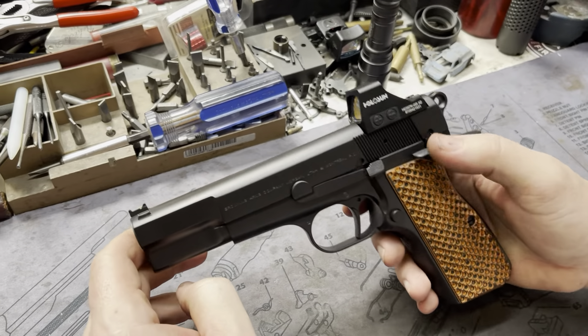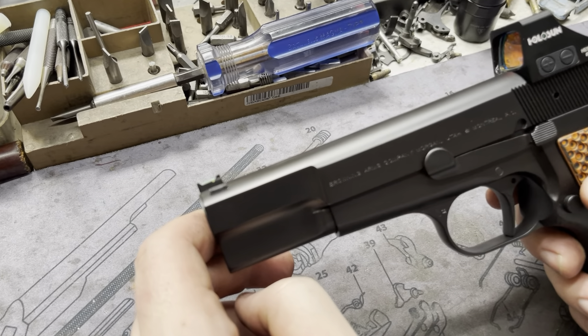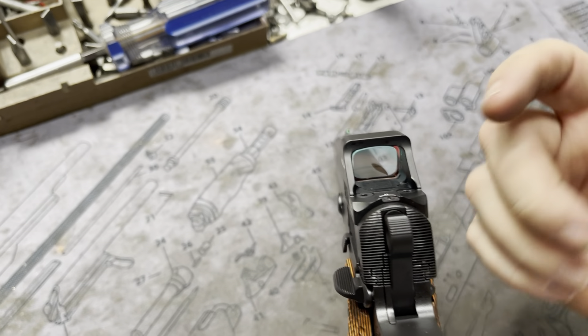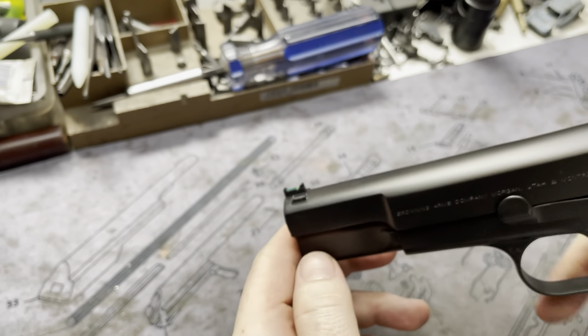Something else — we did sights, but we did the Holosun 507K. Now whether you get the 507K or the 407K, they're going to come with rear sights built in to the back of the sight. Which is cool because then you can delete your factory rear sight and run something up front like a fiber optic.